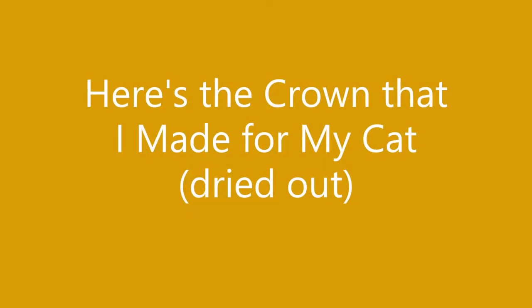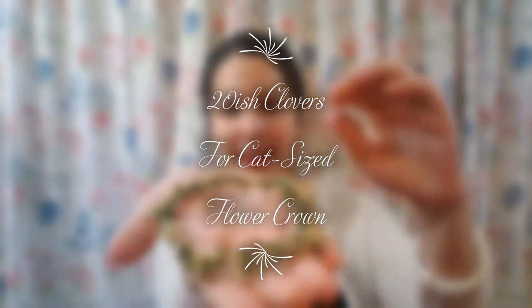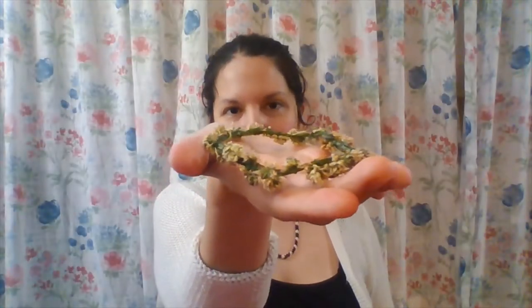I like to make these for animals, to be honest, and I'll put some pictures here in the video, just because it's something I like to do. Here is the flower crown that I made for my cat just a few days ago. You can see these blossoms are dried out, but again, this is smaller than the crown I will be making today.